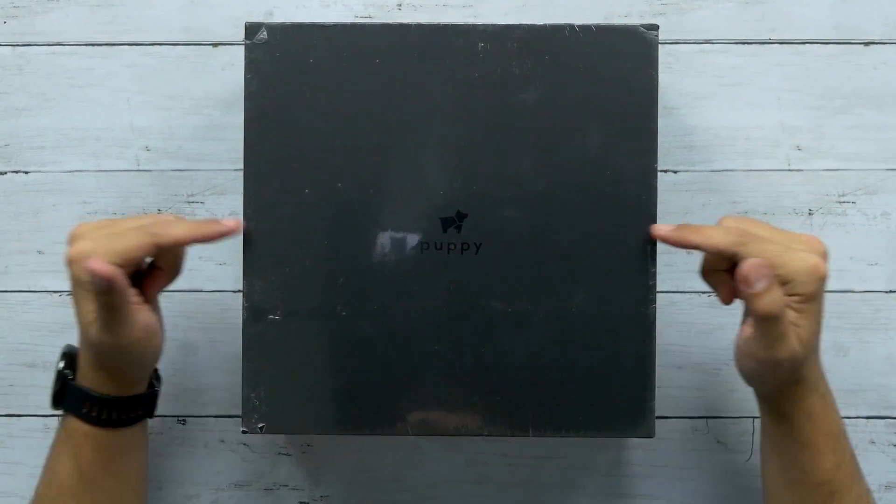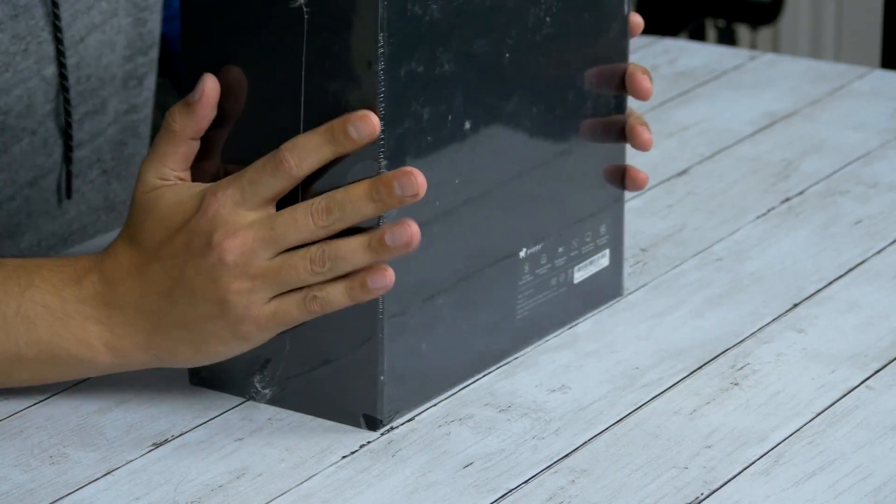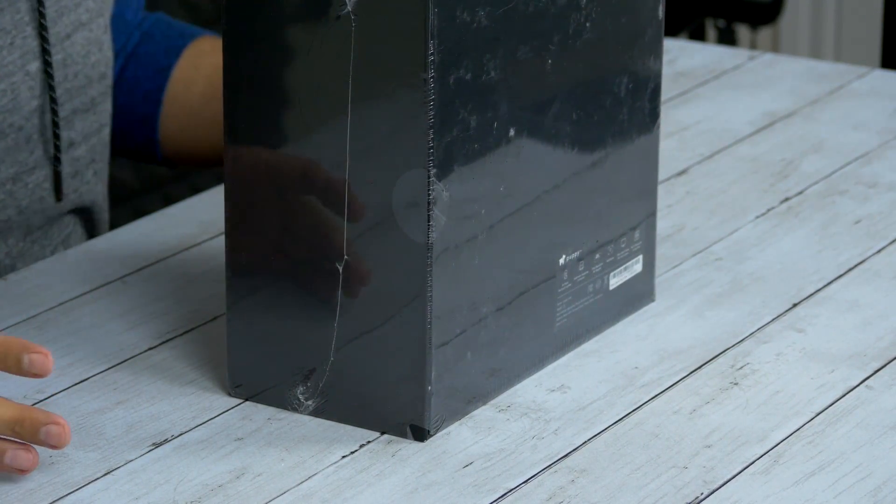What's up guys, welcome back to Unboxed Junkie. My name is Matt and today we're looking at the Puppy Cube. It's a short throw projector that can project up to a hundred inches on a wall, or you can stand it upright and it'll project on a table as a touchscreen. It detects up to ten points of touch — ten fingers at a time.